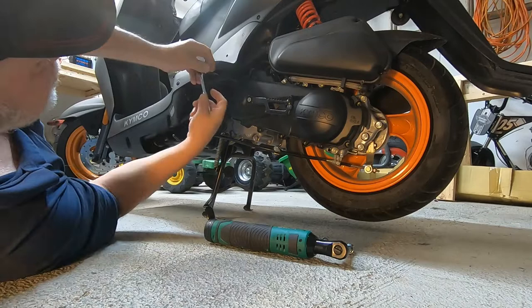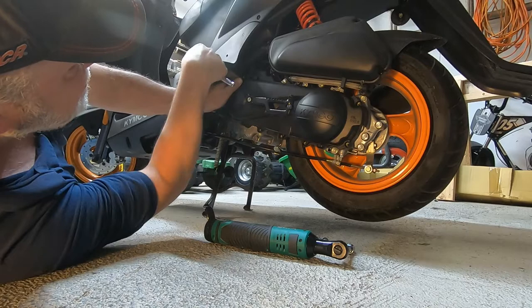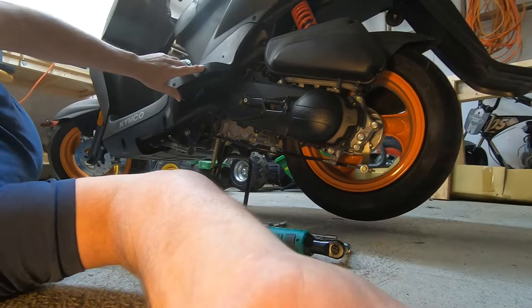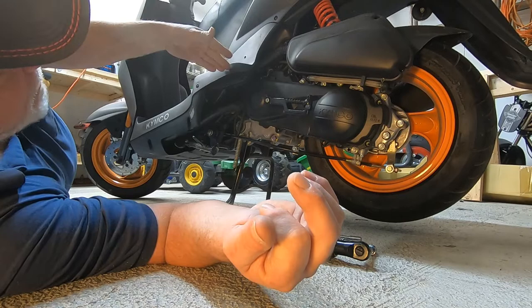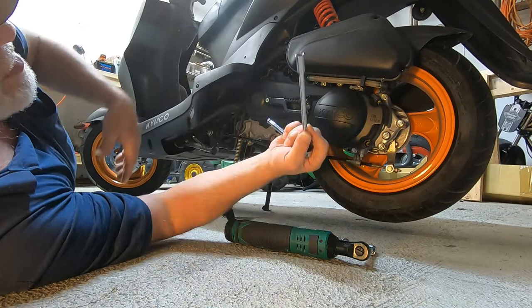I was watching some other people's content on scooters and I was looking at how to get the belt from around this back pulley. It was an Agility 50 — I don't know if it was a European model — but where this bolt's hard to get to, it actually had a little slot cut out. You could slip the ratchet through there and put the socket on. You might even be able to get this little socket through there.